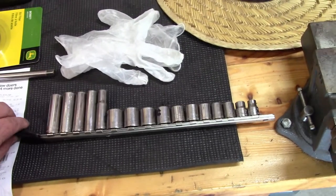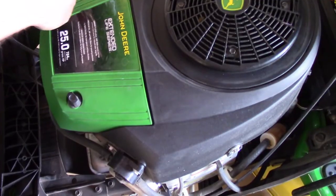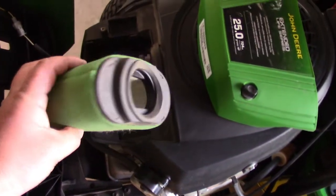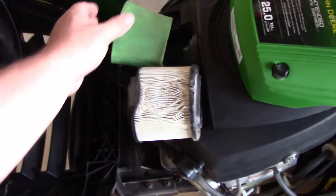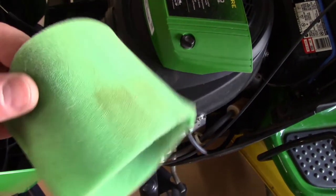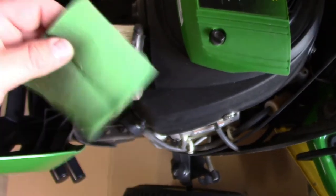I'm going to start by taking these little nuts off the air filter. Reuse your air filter if you need to. So this one's pretty dirty. I got this little foam piece off — this is going to catch a lot of your bigger debris. It's foam, so what I'm going to do is put this in soapy water and just let it soak, then wring it out and let it dry. That's pretty much it for that.